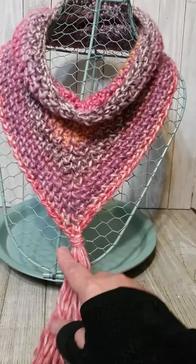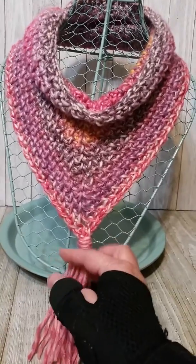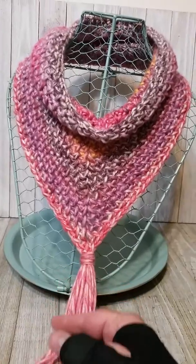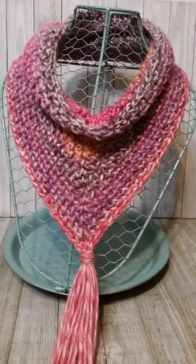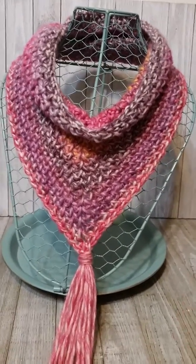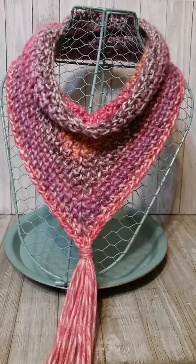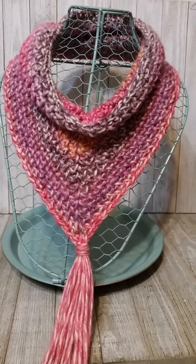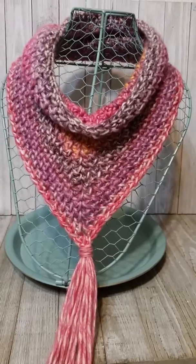Rather than doing these long triangle scarves that wrap around, I'm trying to find ways of doing them so they're quicker and faster but still getting a cute result. I like it — I think it looks pretty. The other thing with ones that wrap around is I always worry about them falling off, but with this I know it's just going to slip nice and easily over the head. I used chameleon yarn, which is really beautiful.